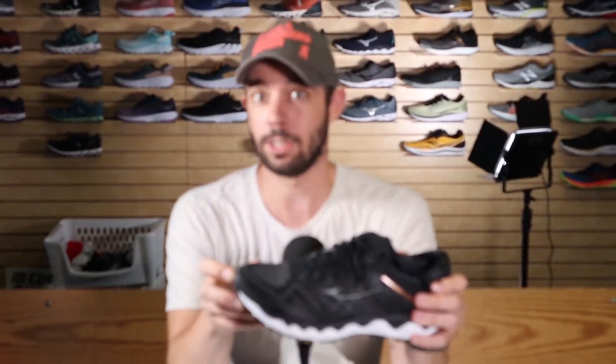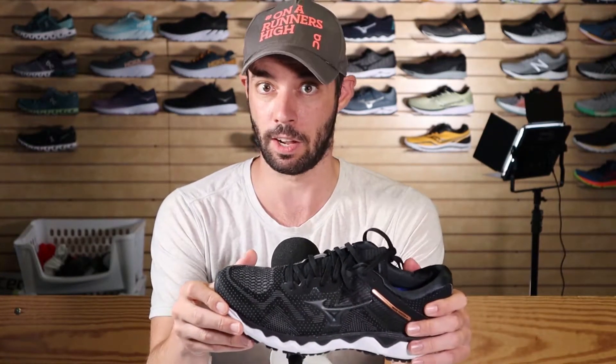This, again, is the Mizuno Wave Horizon 4. We did not let you guys vote on this one this week — I apologize for that. But we felt like we needed to give this shoe a shout out because it came out literally the day Pennsylvania shut down from COVID-19. It came out March 15th and arrived at our store as we were literally locking the doors, so a lot of its fanfare of a new launch kind of got lost in the shuffle.